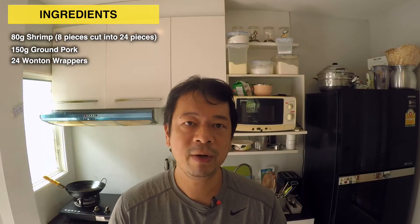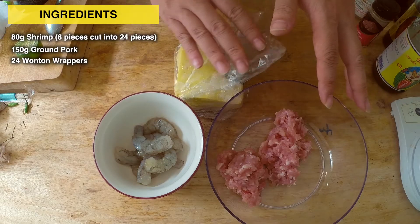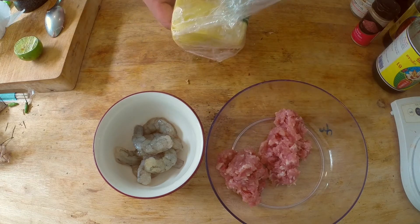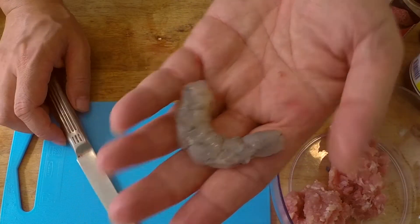This recipe is going to make 24 pieces, so it's just great for a small family. I'm going to quickly show you how to mix up the shrimp and the pork before I show you what sauces I use.